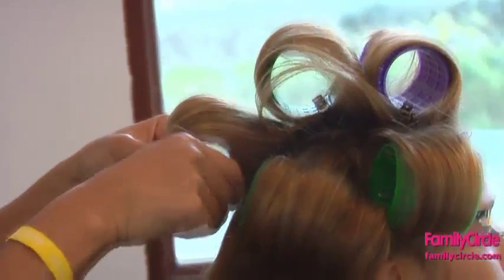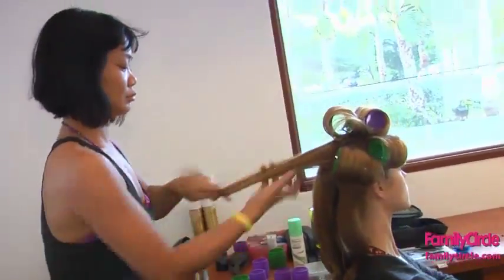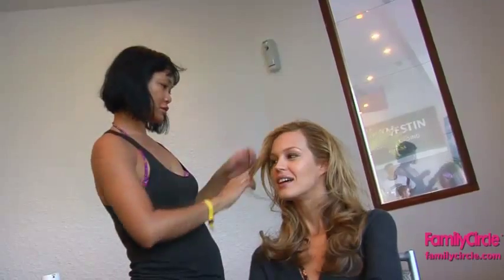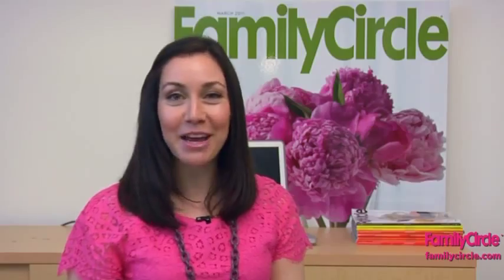Once the hair has cooled and set, begin removing the rollers and apply a small amount of serum to the ends to control frizz and to add shine. Finger through and finish the style off with a light aerosol spray. Voila, the perfect glam waves.